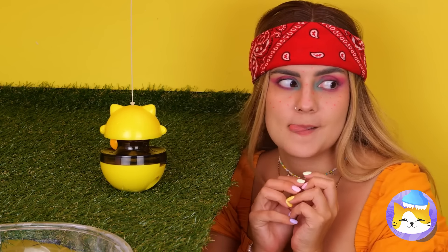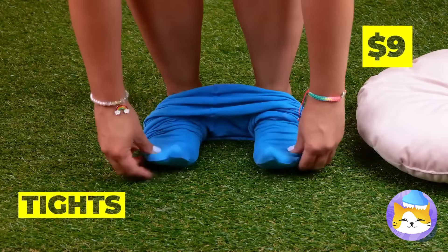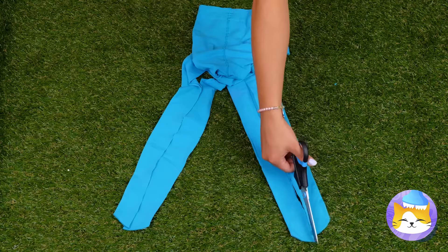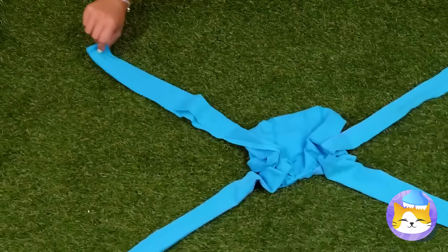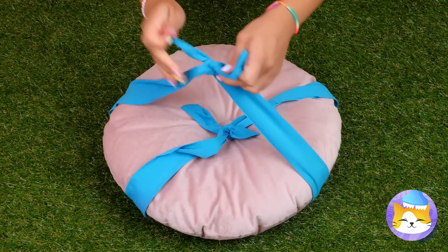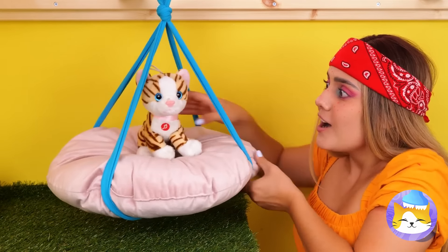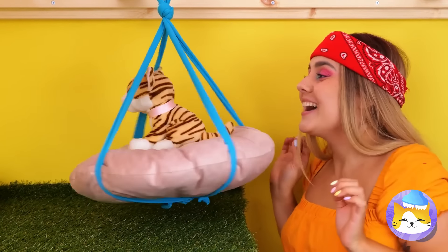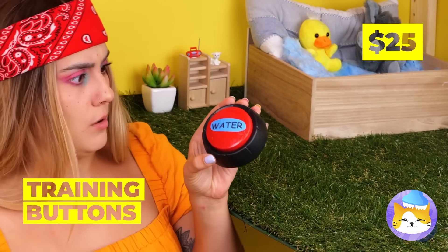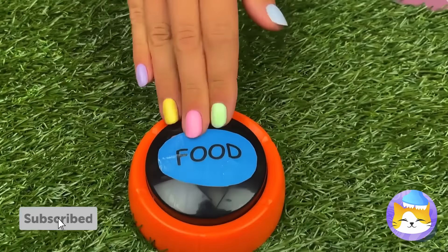That'll keep them active. Can we borrow this pillow? Now take some tights and cut them up. We need an X shape with some material in the middle. Tie each of the two opposite ends together. It's like a bed and swing all in one — let's test it out. These buttons can help get their point across — they can tell us when they want water, food, or even playtime.